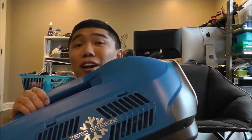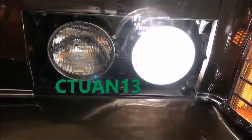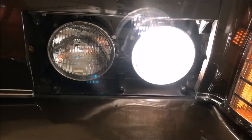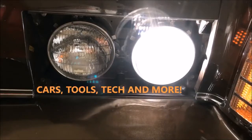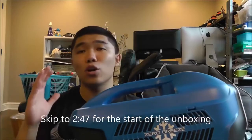What's up guys, Ctwan13 here and today we're going to be unboxing the Zero Breeze Portable Air Conditioner. So before I get into the unboxing, I just really quickly want to go over exactly what the Zero Breeze is and how significant it really is.